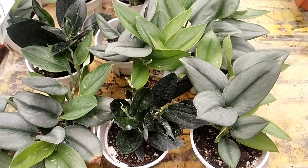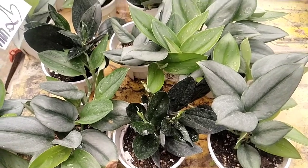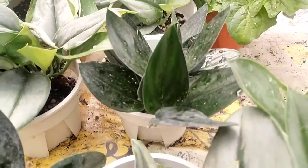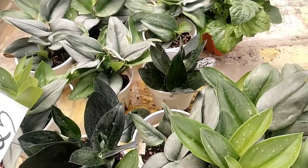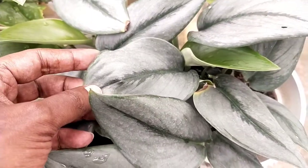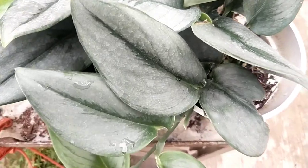I would not recommend using a normal potting medium as it can get root problems easily. In most cases you will know the plant is stressed when you see the leaves curled up and shriveled due to the stress factor, and it may not revert back to its healthy-looking condition.